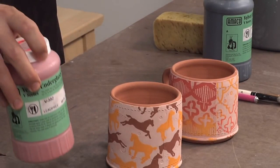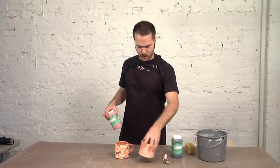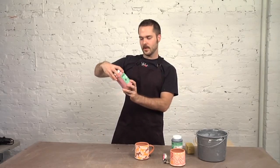Sometimes the stain will really stain the clay body or the bisque ware rather than give it a nice wipe-away effect. For the horse mug, we're going to use red Amaco velvet underglaze.